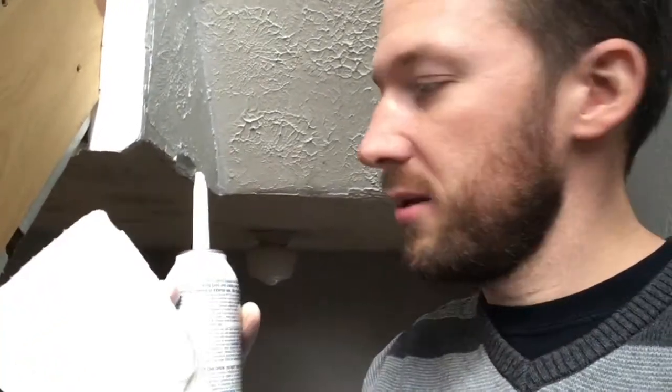If you ever find yourself without a caulk gun and a tube of caulk, this stuff works pretty good. I cut the tip and then subsequently pushed the nozzle and it sprayed it out — so I had a great, strong start.